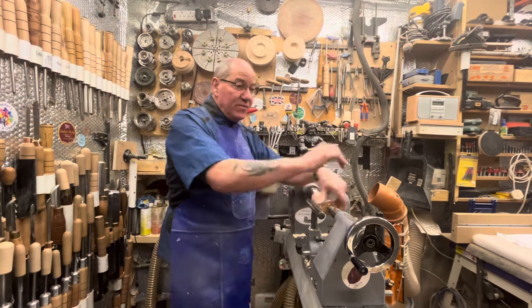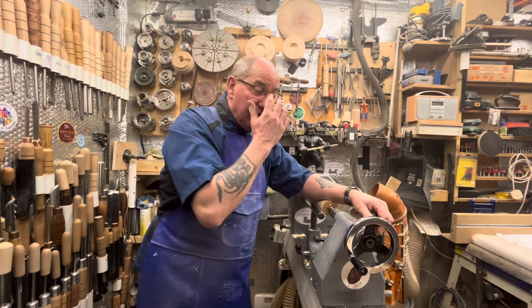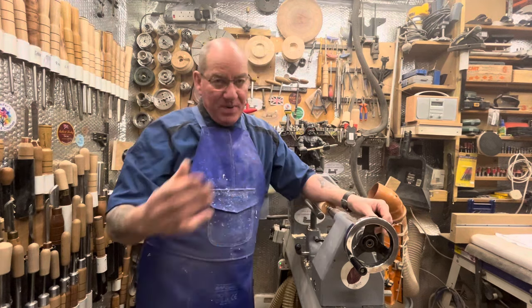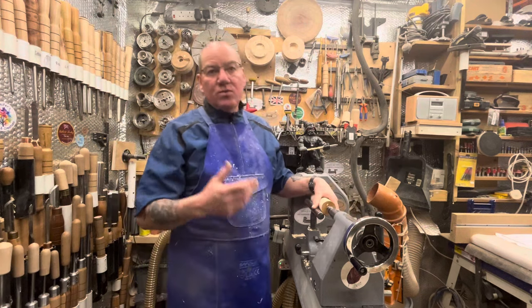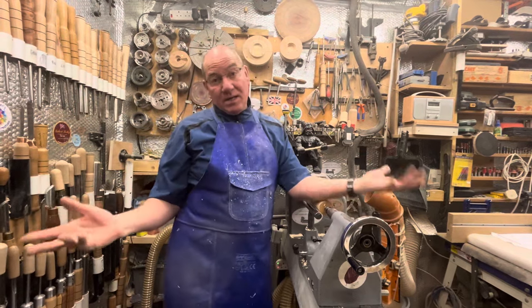This is just a little follow-up to the last video about spindle turning. I mentioned bevels and I've had some feedback — people want me to explain a bit better what the bevel does, what it actually is when I say 'ride the bevel.'